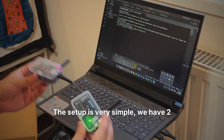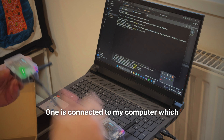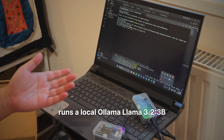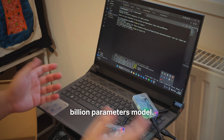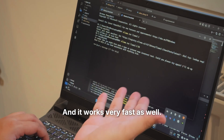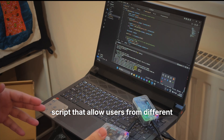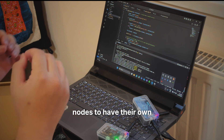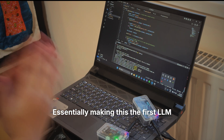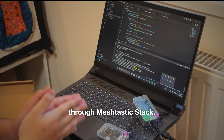The setup is very simple. We have two Meshtastic nodes that utilize LoRa to transfer data. One is connected to my computer, which runs a local OLLAMA LLAMA 3.2 3-billion-parameter model, so it can work completely offline — and it works very fast as well. I also have a Python script that allows users from different nodes to have their own message and chat history, essentially making this the first LLM platform deployed through a Meshtastic stack.